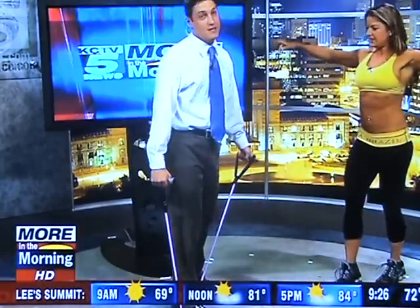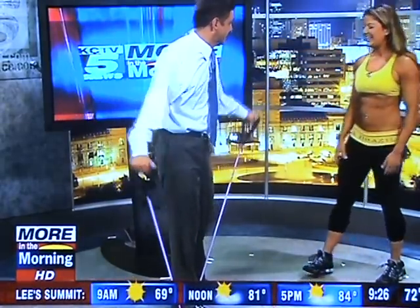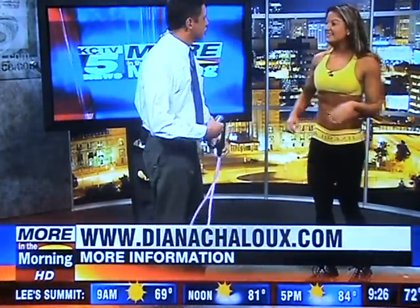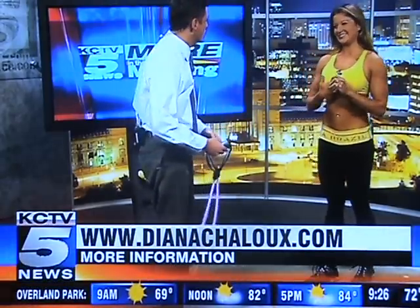Palms facing down towards the ground. It works you out! This is good. Tell us a little bit about some nutrition tips as we're starting to get into burger season. Are there things that people can do to eat better over the summer?